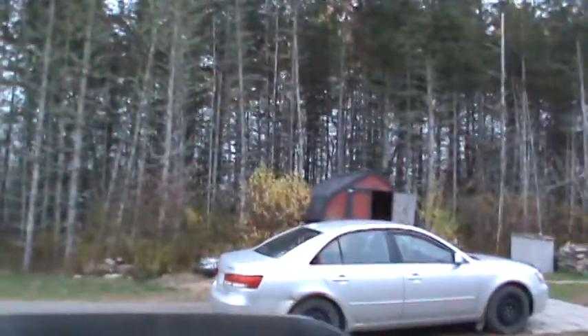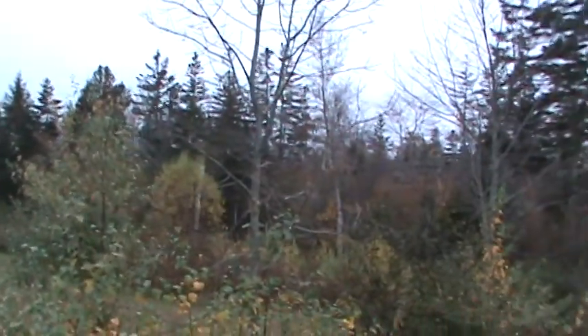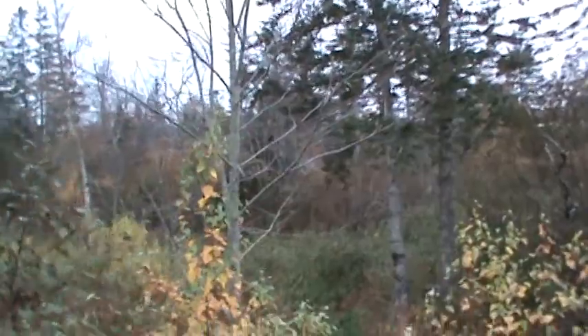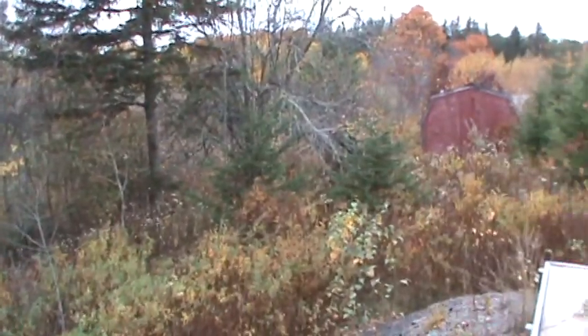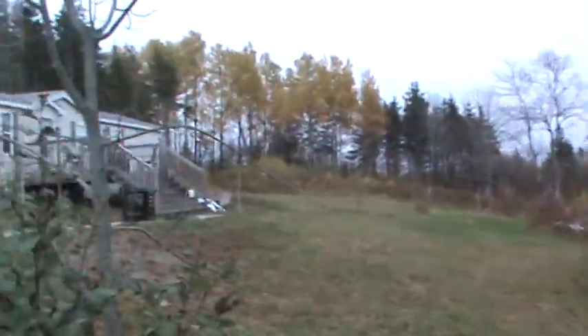Hope you guys are having a good weekend. Kind of overcast here today in Nova Scotia — kind of a dark old day, but it's fall for sure. I don't know if I've ever shown you the view off the back of my shop — it's not really much of a view but just kind of showing you. Anyway, just having a pretty good day, relaxing, doing my usual Saturday routine, tuning in the old hot rod.